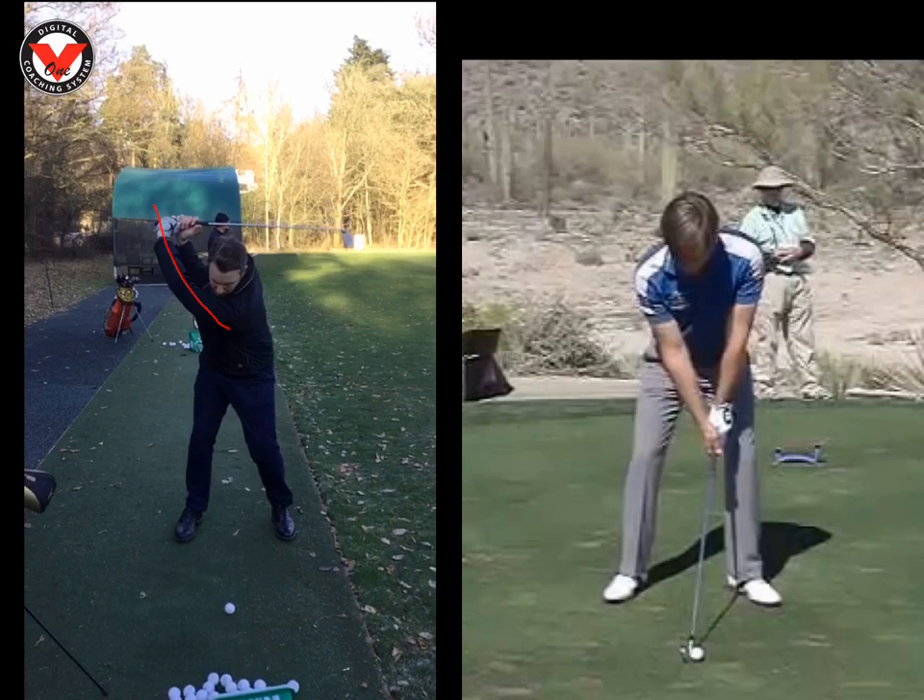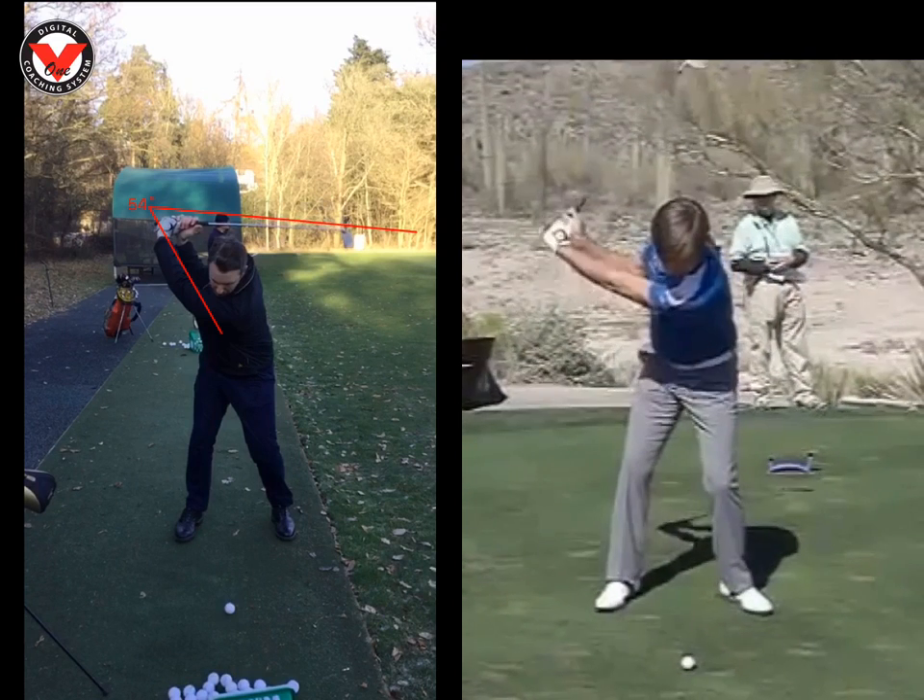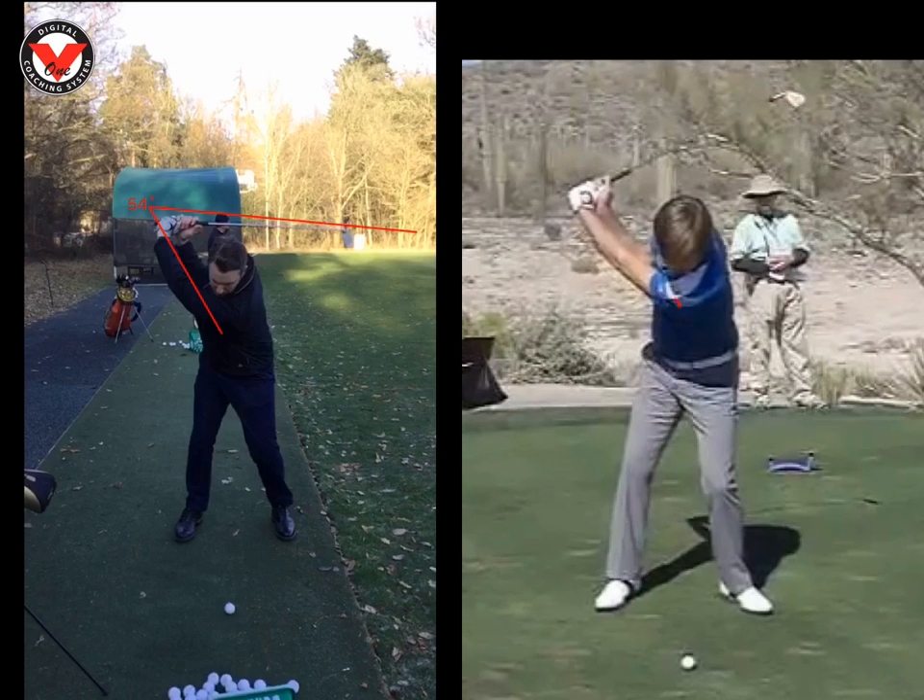Let's just have a little look here. We talked about today the relationship between your hands and your wrists. We can see there you've got a nice strong angle there. If we look here at Robert Rock as well, good angle as well. So he's on the same sort of plane as you — a little bit short of swing.